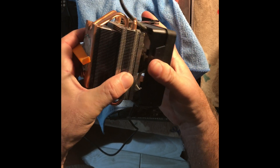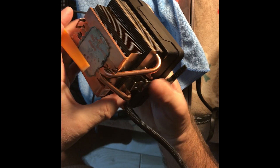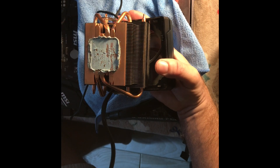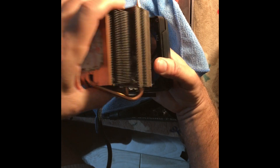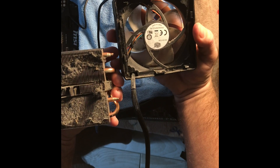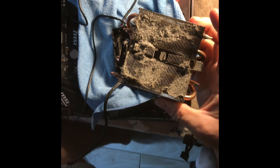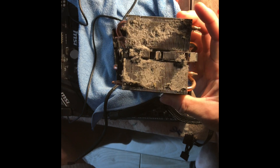Remember how it went together before you took it apart because you may forget the orientation — but you'll see where the tab indentations are in the cooler fins and heat sink fins. Once you get it off, look at that — oh, that is disgusting. Even cleaning between the blade fans, you just can never get all the dirt out even with a vacuum.